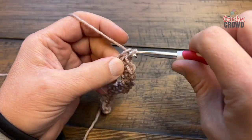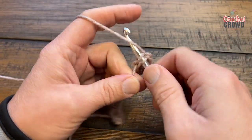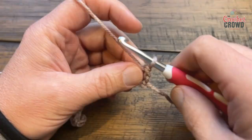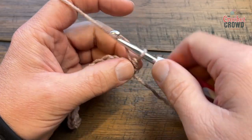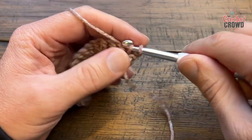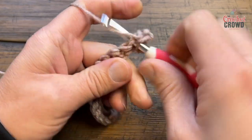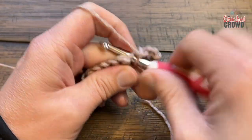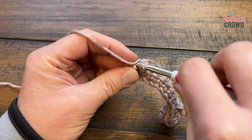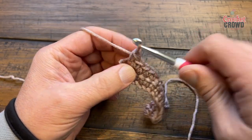Work single crochets all the way across the chain, then turn your work. For the next row, chain one and starting in the very first stitch, single crochet in every stitch all the way across. Come all the way to the other end — one single crochet in each stitch right to the end. Turn your work and now we're going to begin the bottle top stitch.